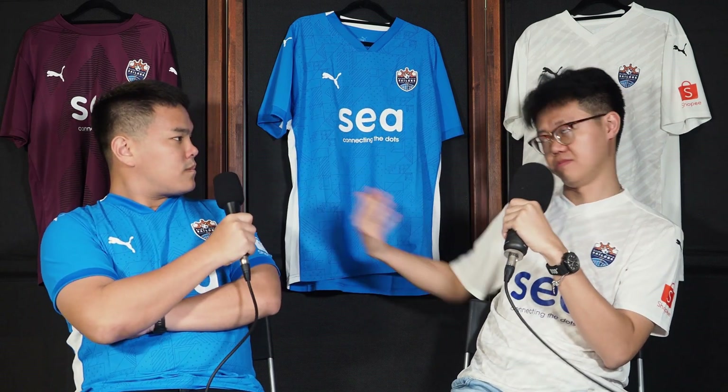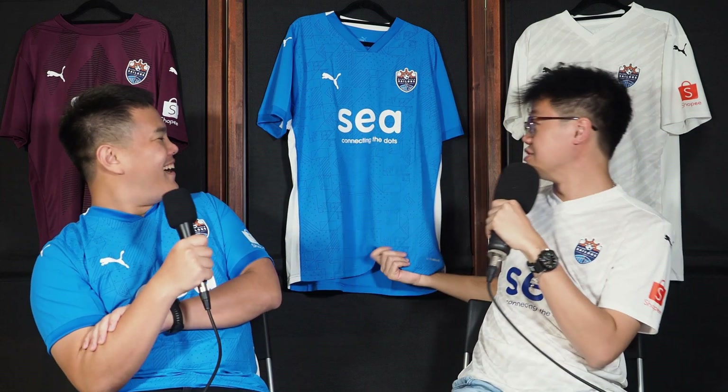Both Eddie and I got size L for ourselves. It's a bit on a looser fit for me. And then later you see in the side-by-side comparison — for Eddie it looks fantastic on him. So basically this is a good fit for me, not so good for Brandon, and vice versa. The home one fits beautifully for me, whereas it's a bit on the tighter fit for Eddie.